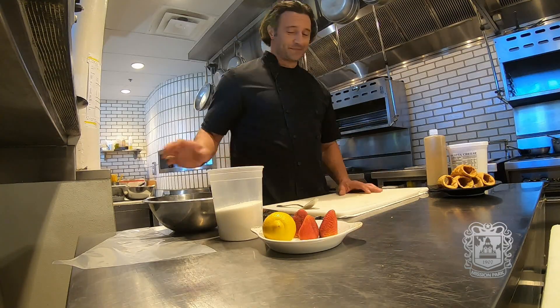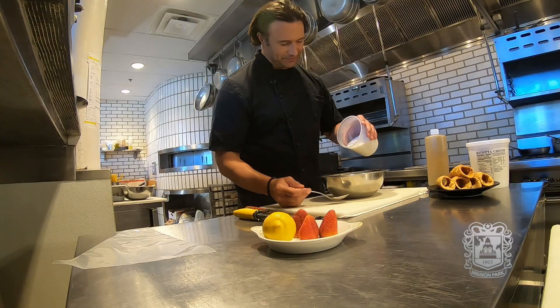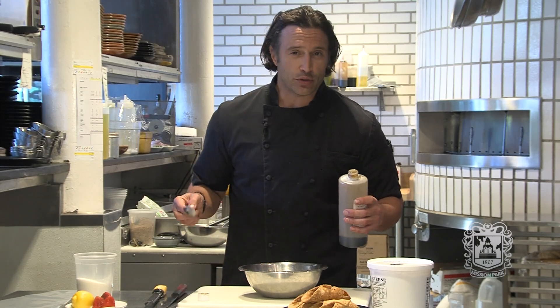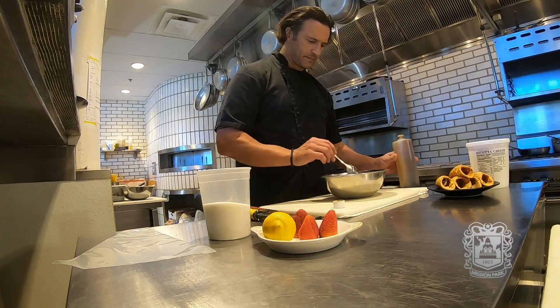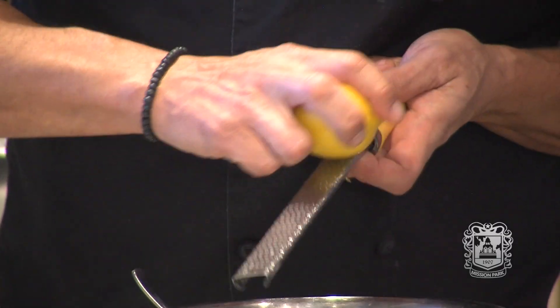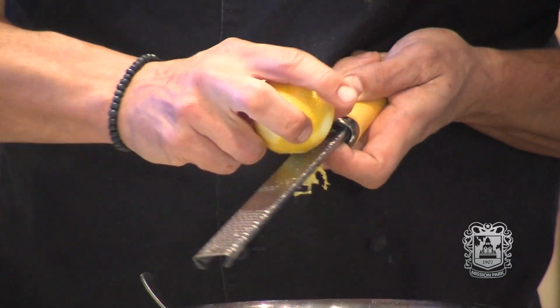Let's start with the ricotta. I'm gonna add a little bit of sugar, a couple teaspoons of vanilla paste, and a little bit of lemon zest. This adds a lot of freshness to our ricotta filling for the perfect sweet, fresh taste. Let's mix everything together.